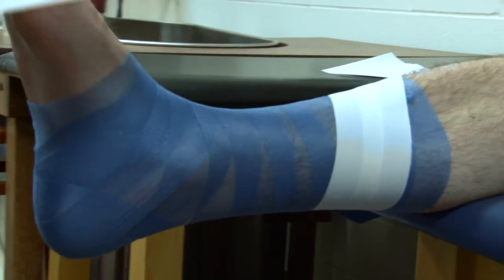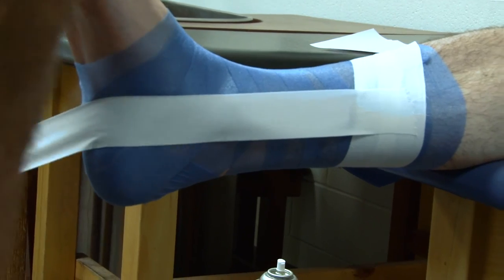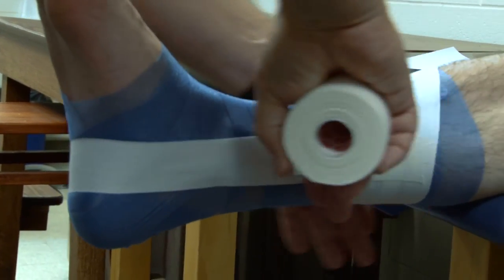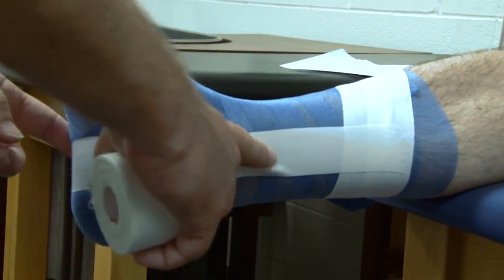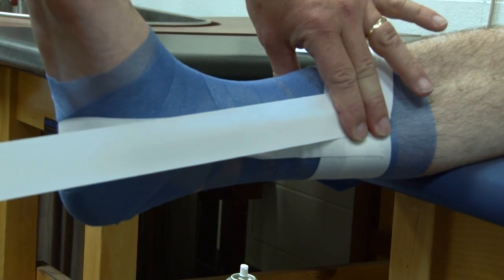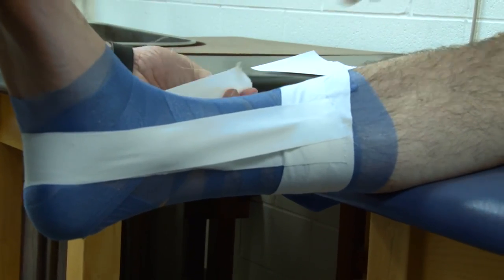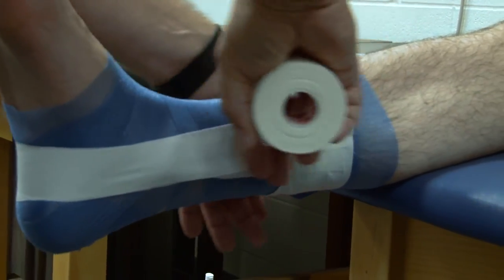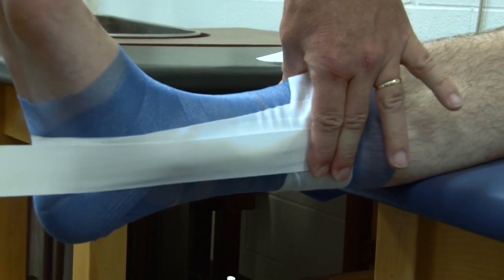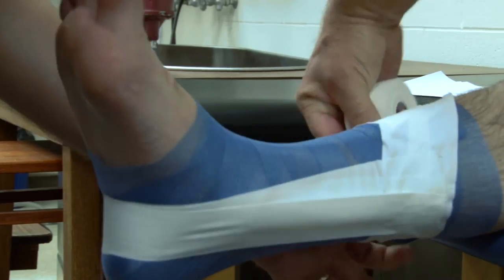Then we go on to the stirrups — we're going to do three of these. The first one is going to start on the medial side, over the malleolus, up over the lateral malleolus, and pull that up tight on the lateral side. Everything we do is pulling to the lateral. The second strip is going to split that first strip in half again, come down, cover the same area on the foot that the previous strip went, and then split that again when we get on the lateral side. The third strip is just the opposite of that — starting below, split it in half, come over the top of that, and then fanning that again when we get on the lateral side.